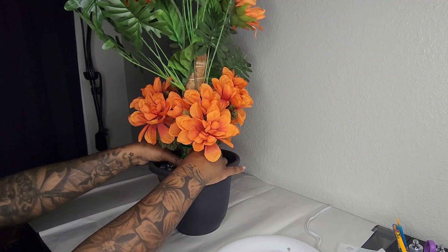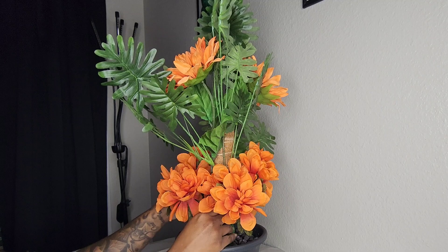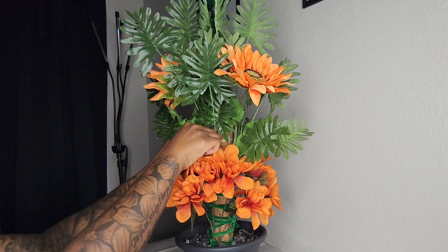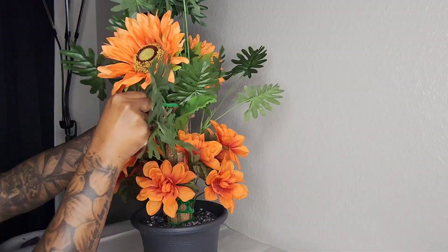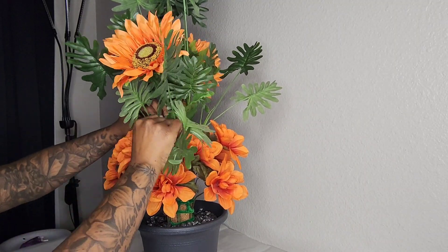I'm making sure all the rocks are nice and level, then I'm going through to fluff out my flowers and leaves. I also spotted a place that needed a little more security, so I'm adding another pipe cleaner there and trimming off the ends.